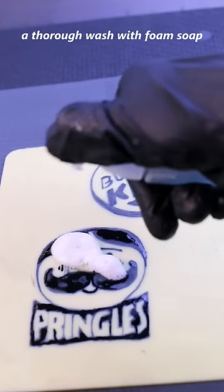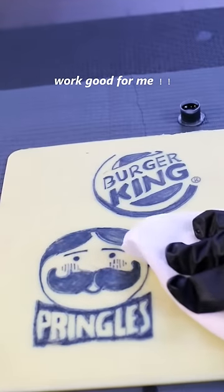Shaking the ink. A thorough wash with foam soap. Works good for me.